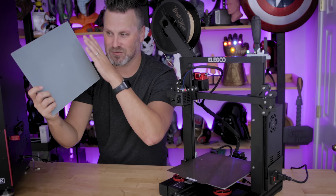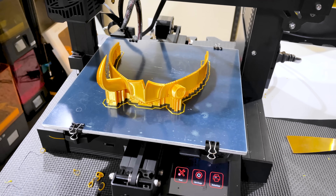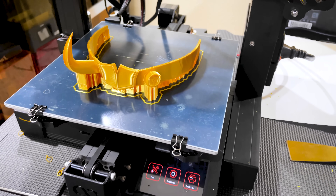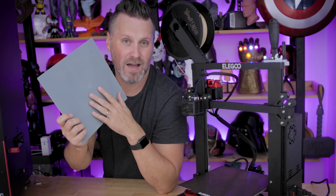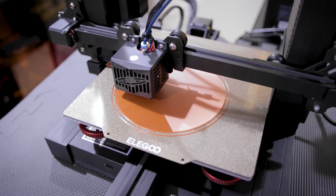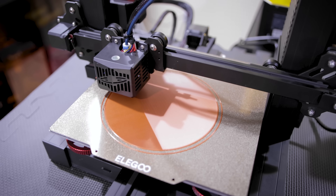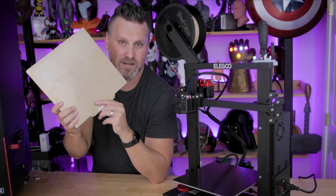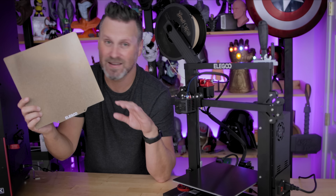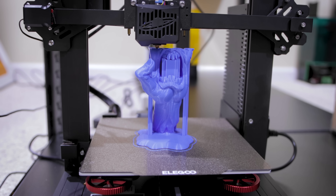Maker's Muse actually turned me on to the idea of printing on the backside of the Neptune 2 build plate — just flip it over, clean it with a little bit of IPA, and you're good to go. It sticks so well. But I have to say the new Neptune 2S magnetic PEI build plate works amazing. I'm using the textured surface. I didn't even clean it — I just took it straight out of the box and started printing after leveling, and it's been working amazingly.